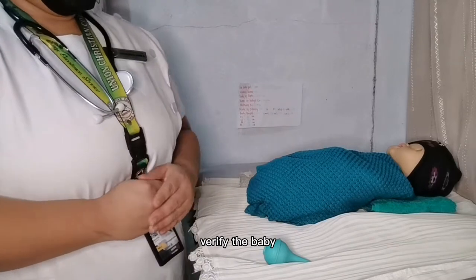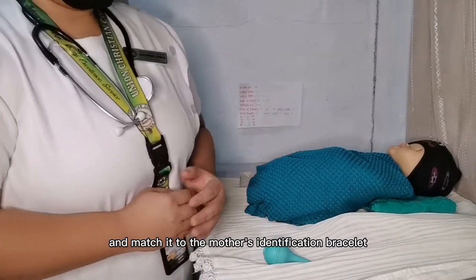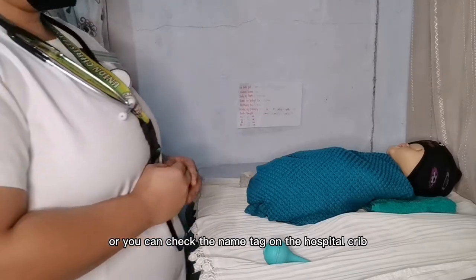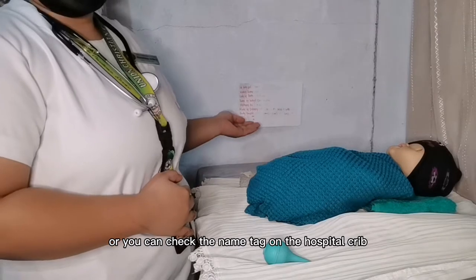Verify the baby. Check the identification bracelet and match it to the mother's identification bracelet. Or, you can check the link tag on the hospital crib.